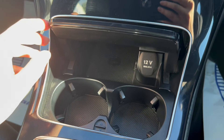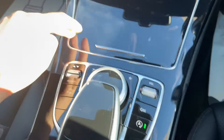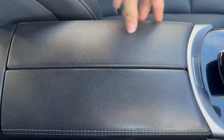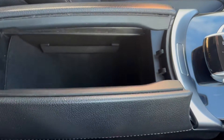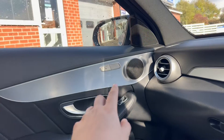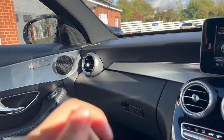Underneath this latch you'll have space for two cup holders and extra storage. The main infotainment system controls are just down below. There's also a large leather-portion armrest which can be opened with this button to reveal even more storage, as well as the heated seat button on the passenger side.